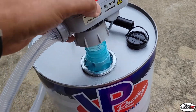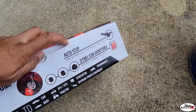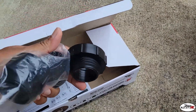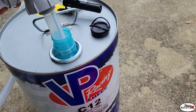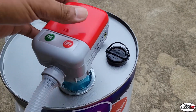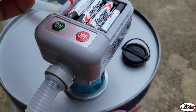It comes with several different adapters, but none of them fit for the can of VP fuel, so I just got to sit it down in there. It's got four double-A batteries in there.